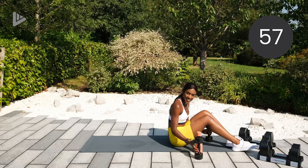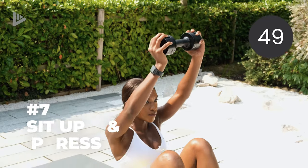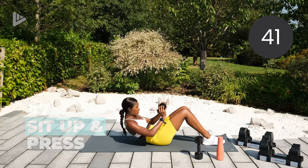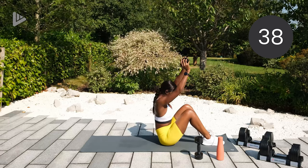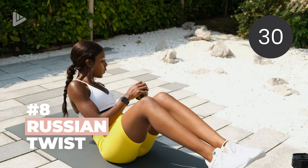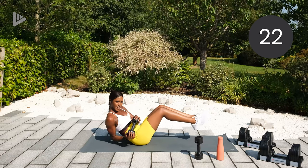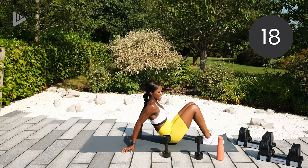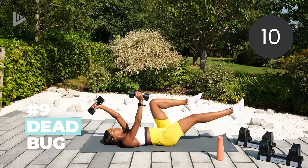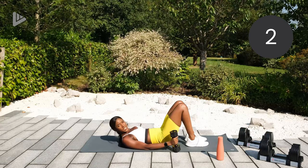Okay, the last circuit is an abs circuit. First one that we've got is a sit up and press — in this same position, drop back, dumbbell comes, you sit up and press the dumbbell above your head. Back, sit up, press. The next one we've got is a Russian twist — keep it less challenging and your feet will stay on the floor, the dumbbell will go from side to side working those oblique muscles. Or lift the feet to push yourself more. The last one is a dead bug: both dumbbells, feet at 90 degree angle, dumbbells above, opposite arm to opposite leg goes out, straighten it, back in. In three, two, one.